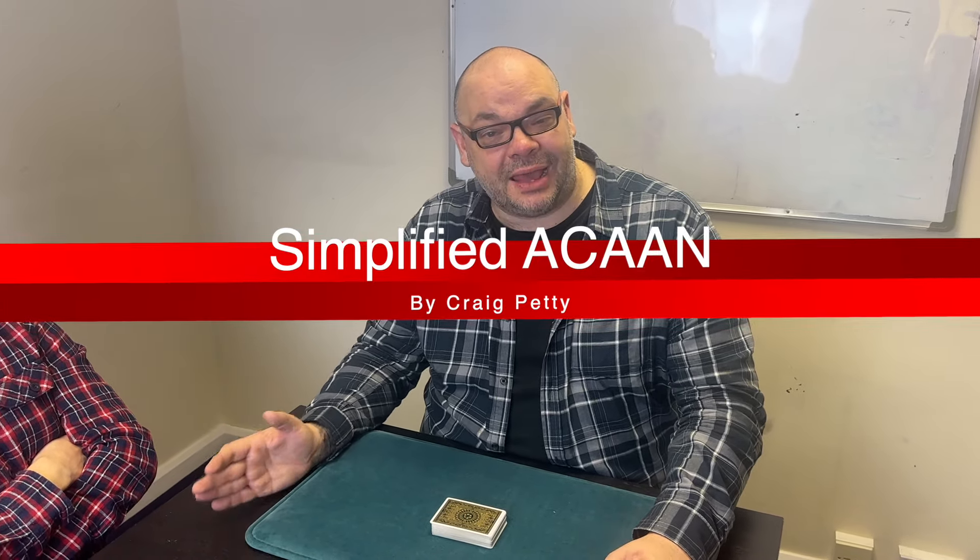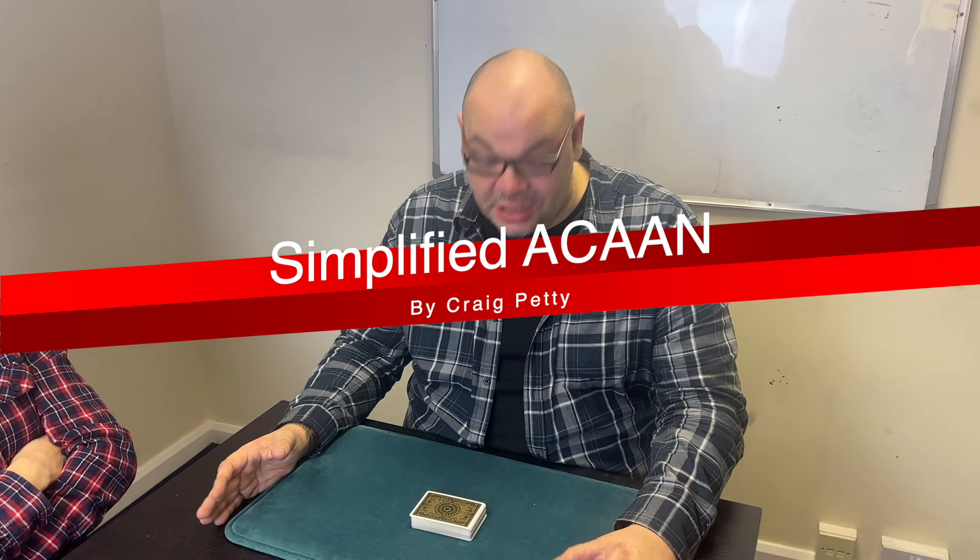Hey guys, welcome back to Magic TV. My name is Craig. It's six o'clock, it's time for Magic Live. Today I'm going to be doing a routine called Simplified ACAAN — a routine that I published about five years ago.